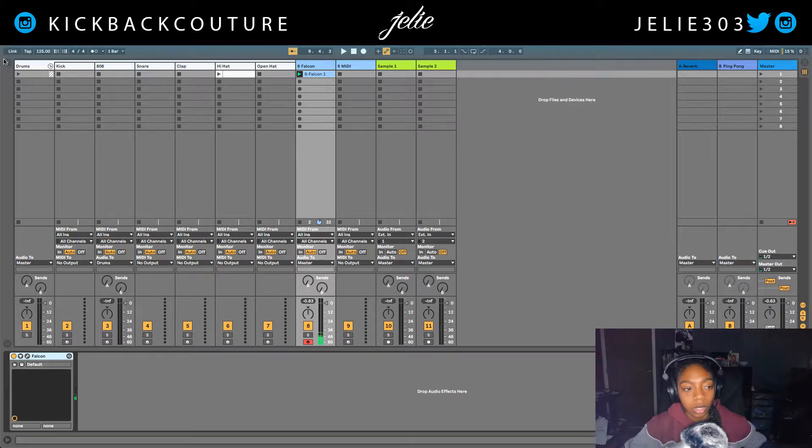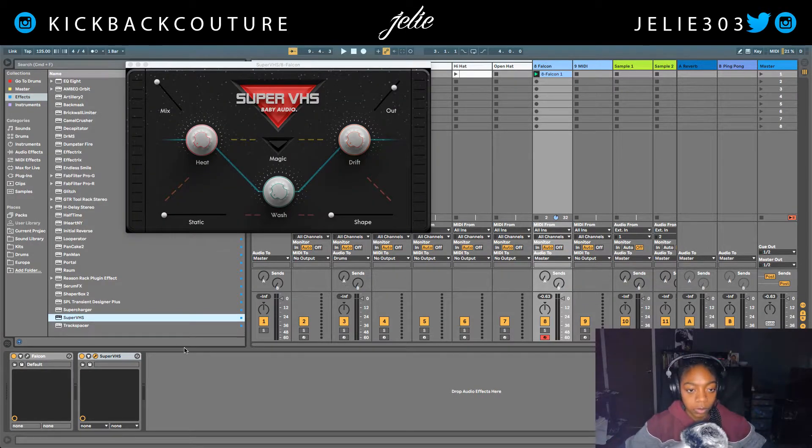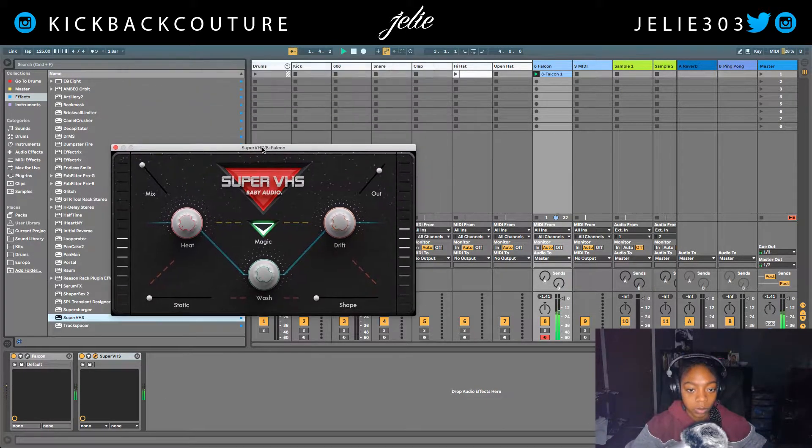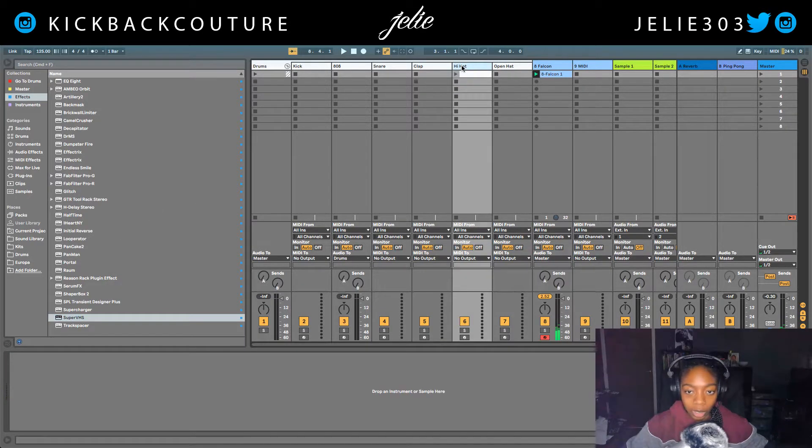Next thing I want to do is put Baby Audio Super VHS on it. I'm gonna bring down the output so I have some headroom in my mix. Gonna do the hi-hat next.